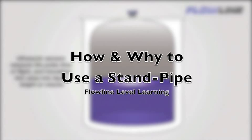Hello again, this is Mark with Flowline, bringing you our Level Learning series. Today we're going to be talking about installing your sensor in a standpipe and how that can improve performance of an ultrasonic sensor in applications with extreme foam, turbulence, and vapor. We'll discuss proper standpipe component selection and assembly techniques to ensure reliable level measurement.